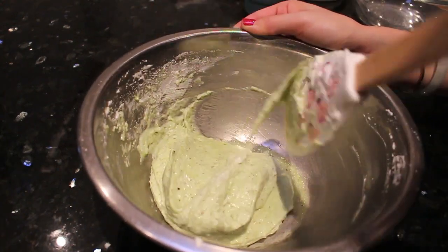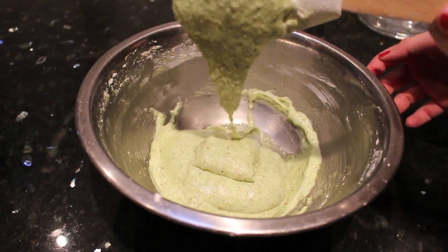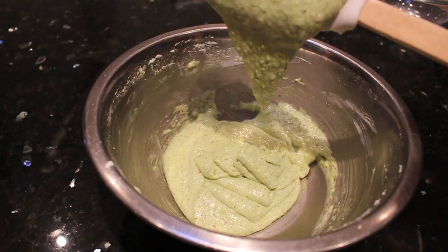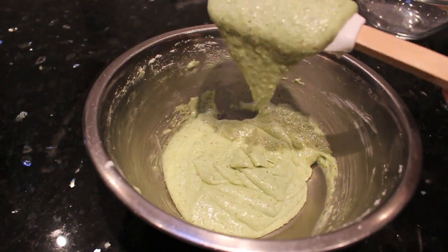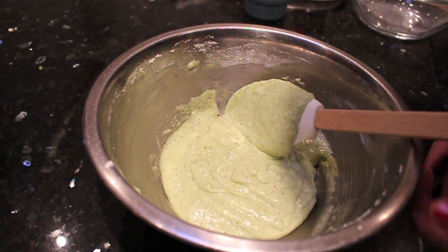One of the trickiest parts, in my opinion, is getting the right consistency for the batter. You are looking for a batter consistency like this — when the batter drops down to the bowl, it should settle within 10 to 15 seconds.